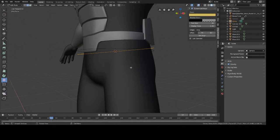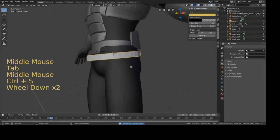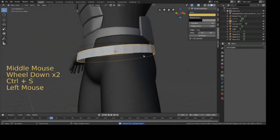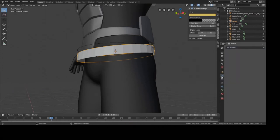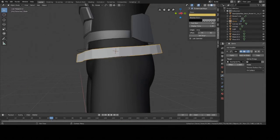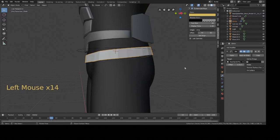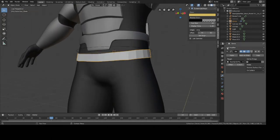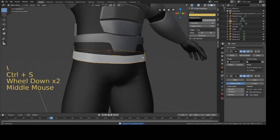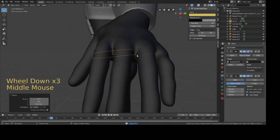Extrude downward — that looks good. Now we're going to apply the Shrink Wrap modifier so it wraps around the waist on the surface of the base mesh. In the modifier tab (the wrench icon), select Shrink Wrap, set the target as the base mesh. It's clipping a bit, so increase the offset slightly — something like 0.01. Then add a Subdivision Surface modifier so it's smoother, and right-click to Shade Smooth. Move it up a bit and we're pretty much done with that.